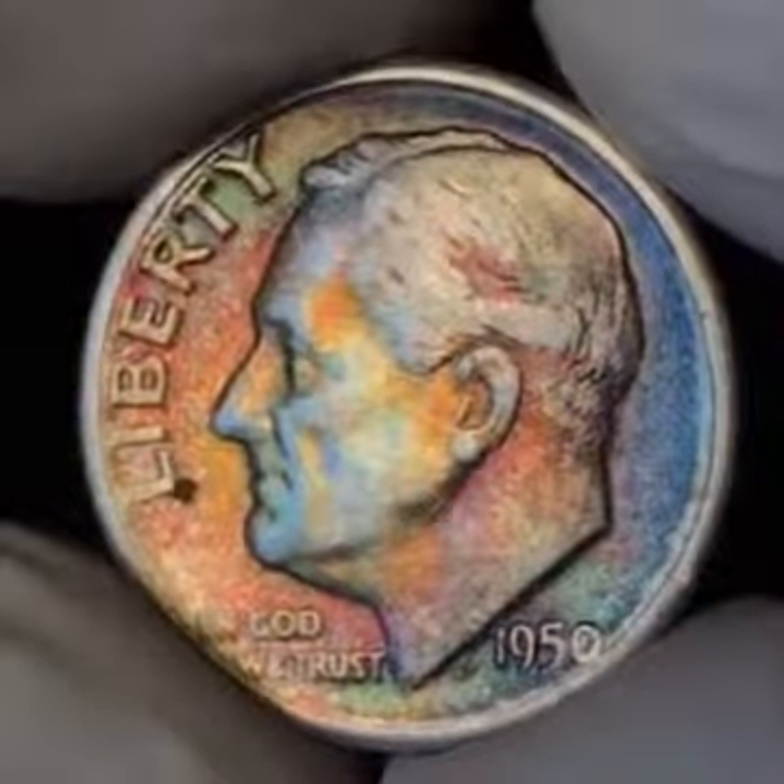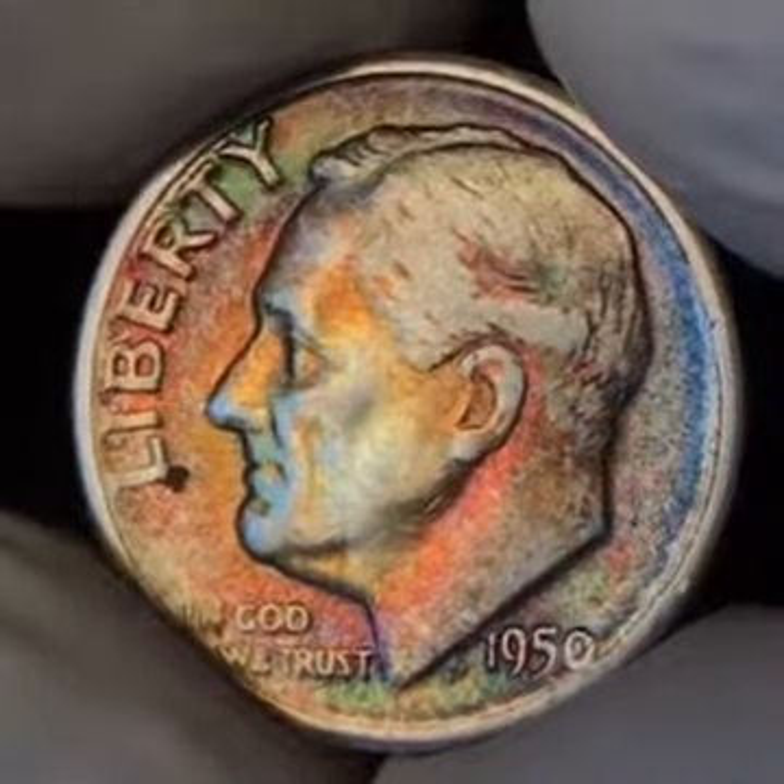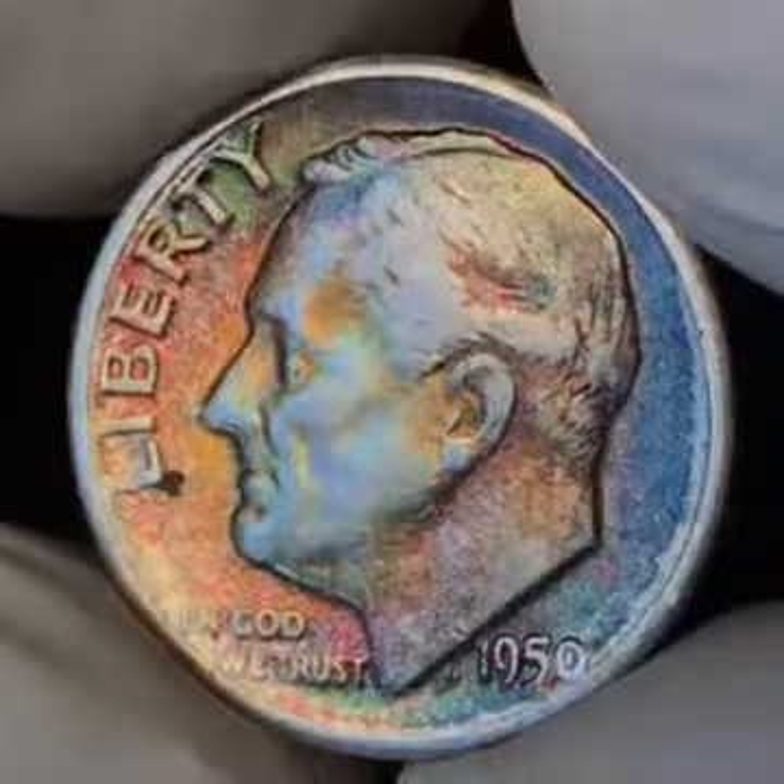Just all in all a beautiful coin. Found this coin in a bag of 90% junk silver — there's 10,000 of these dimes in a bag.